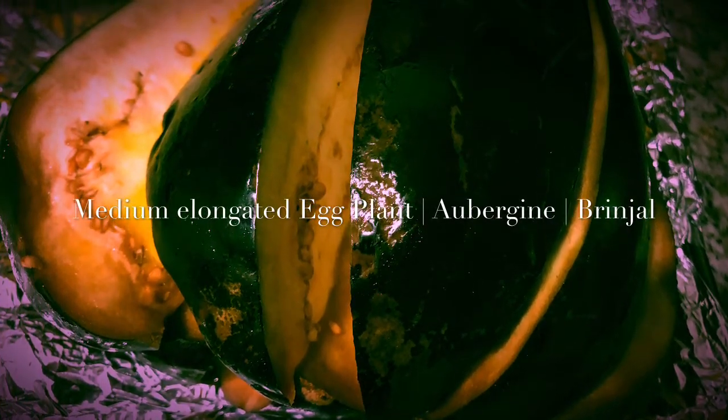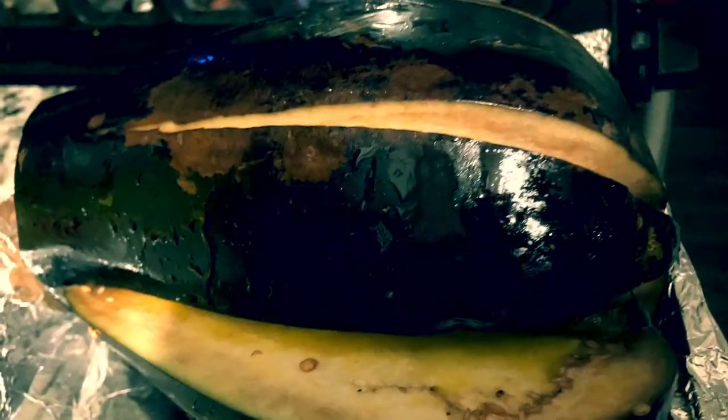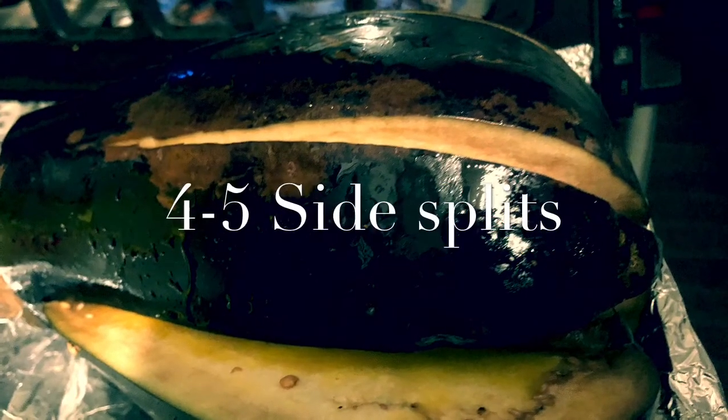Today's candidate is eggplant, also called aubergine or brinjal in different parts of the world. I have taken a medium-sized elongated eggplant and split it into four to five halves from the sides.